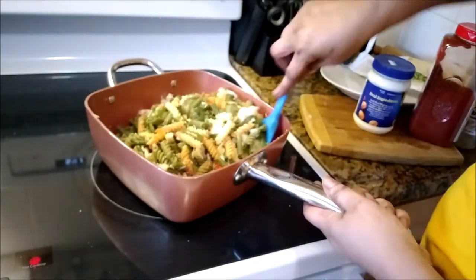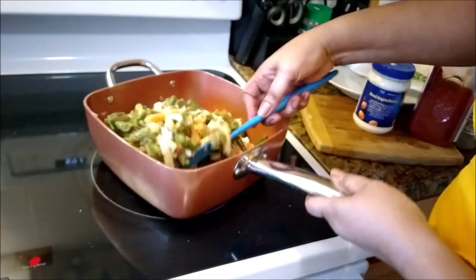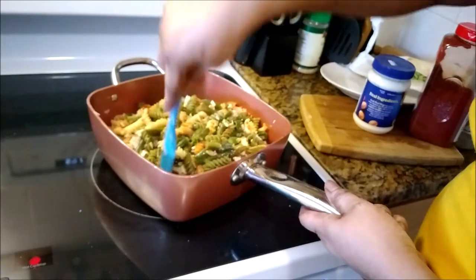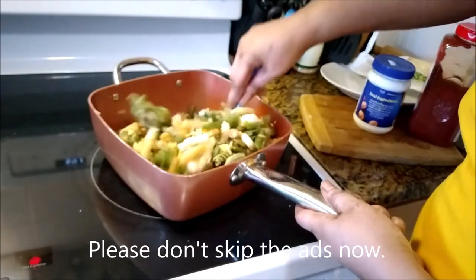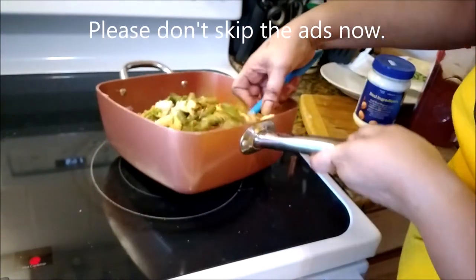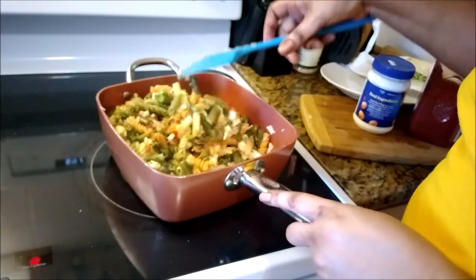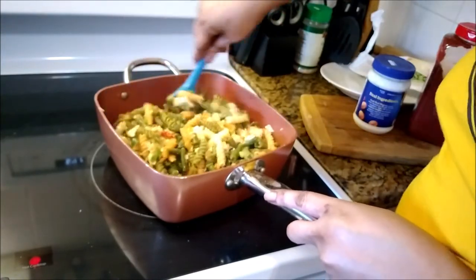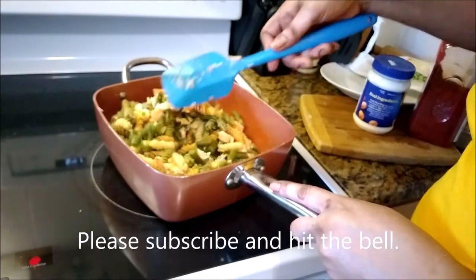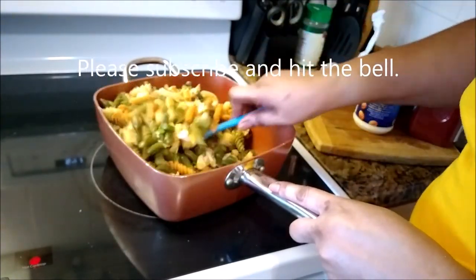Mix gently, mix them all up together. So now I have a pot full of lobster pasta. I added the entire bag of green beans. I know the kids wouldn't eat them if I just added them on the side, so I added them in — they will be eating these and won't even know they are eating them.